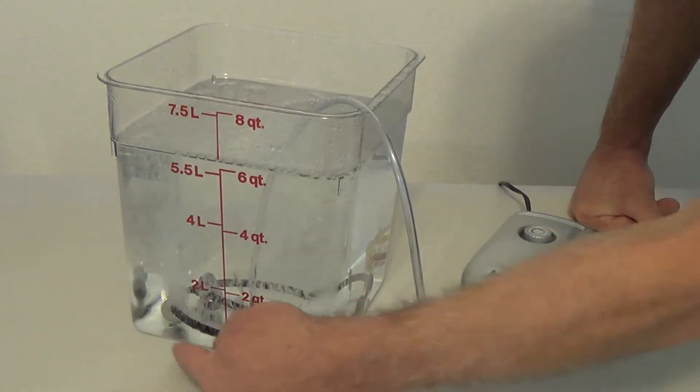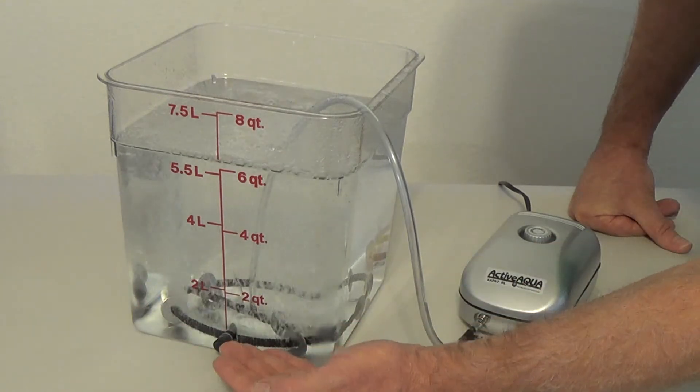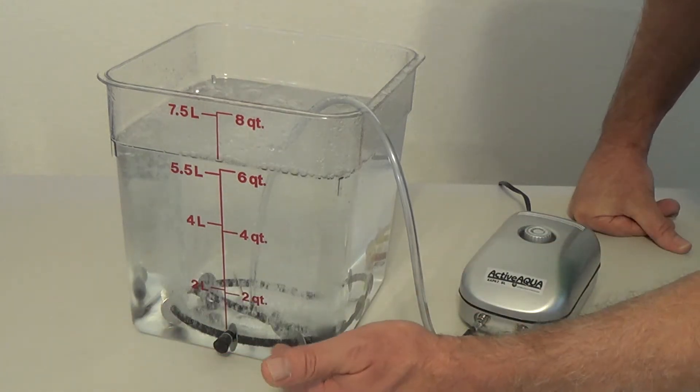With the air injection technology for hydroponics, the key is even amount of coverage. It allows more even coverage of air and oxygen injected into your hydroponic system.